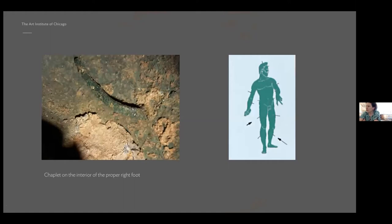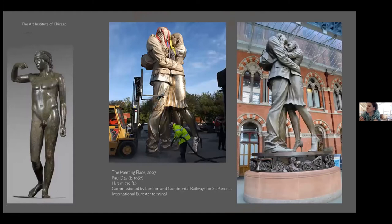Remember what I told you about chaplets from the casting diagram — those are the small metal pins used to hold the model. Here we see one of them on the inside of the proper right foot. What else do we know about the Dionysus just from looking? How about its color — is this how the sculpture would have looked 2,000 years ago? Definitely not. Freshly cast bronze has a deep brownish-gold appearance. Most modern bronze sculptures are artificially colored after casting using chemicals, a process we call patination.